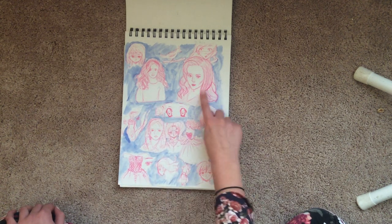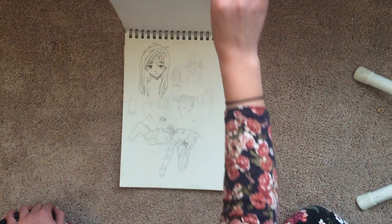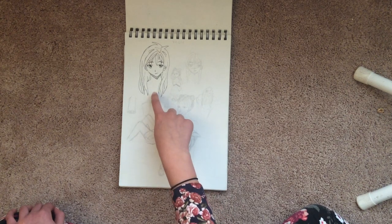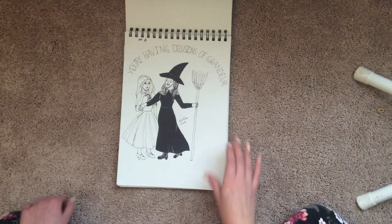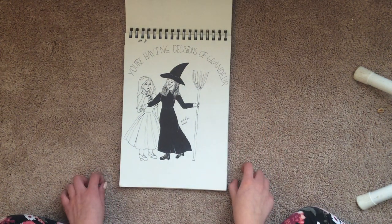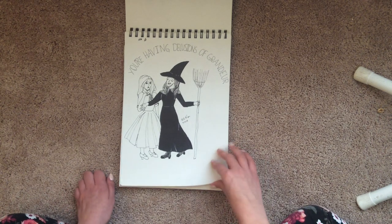I was drawing some references from these, so I think they turned out really pretty. Still drawing from references here. And this was more from that how-to-draw-manga book. And then I drew from Wicked — this is a line from Defying Gravity. And yeah, I had a lot of fun with that.